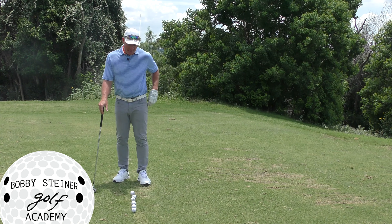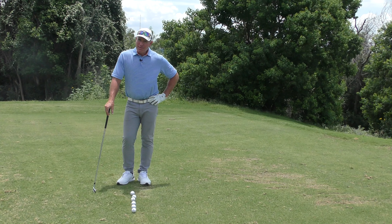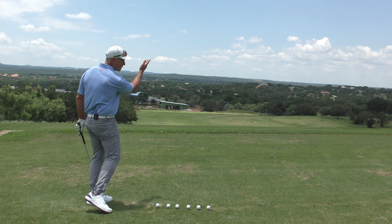Good morning everybody, it's Bobby. Today I want to talk about how to get rid of that over-the-top swing — that thing that's so maddening. It creates pull shots with the irons, and as the club gets bigger, pull slices. An over-the-top swing is a swing to the left, and if we're trying to get rid of it, we need to take it to the opposite extreme. If a pull cut is what we don't want, we need to learn how to hit a push draw.